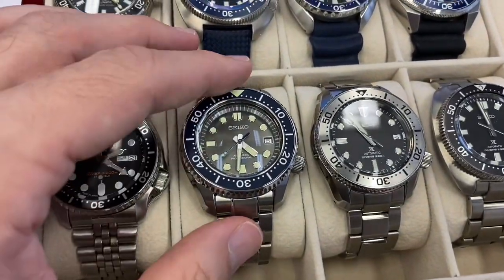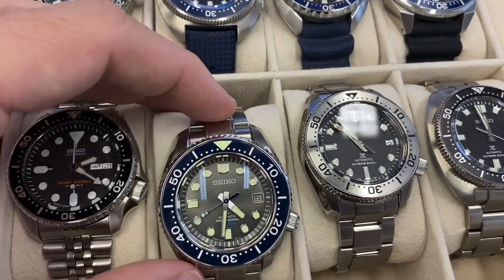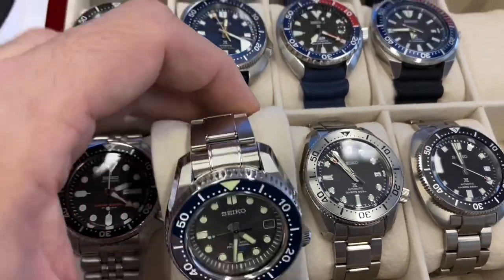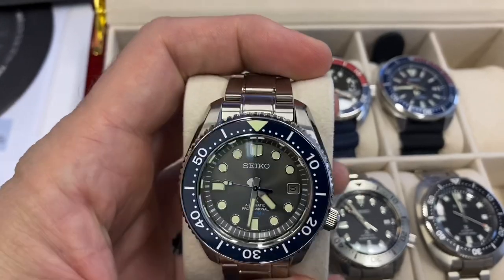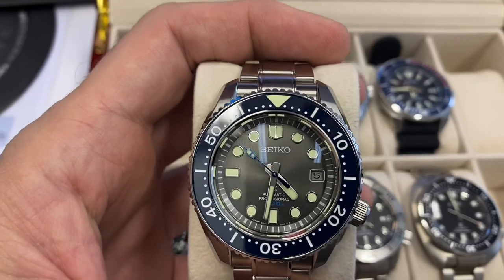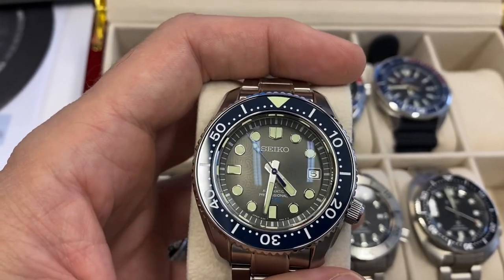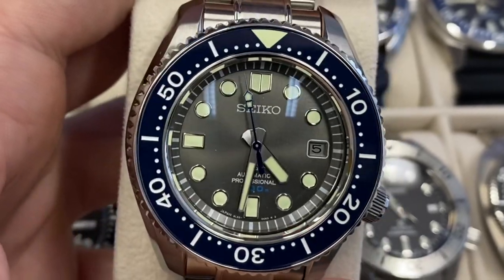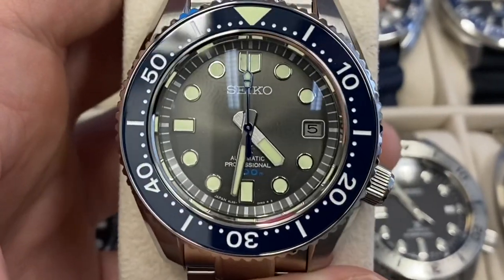I gotta say this is so luxurious, it is really a stunning, beautiful watch. Incredible colors there on the bezel and on the dial — see my full review on the channel. I love how the patterns on the dial are very discreet; you can barely notice that they're there unless you know.